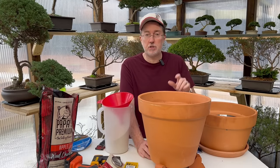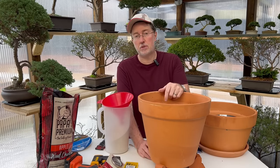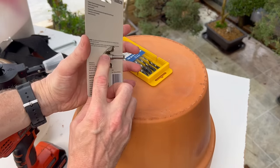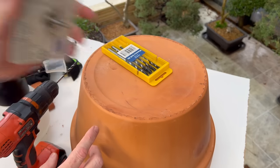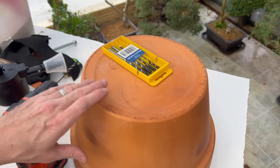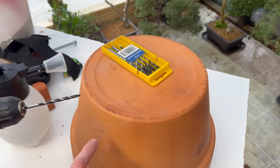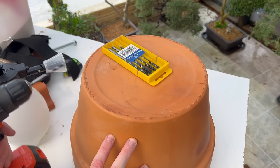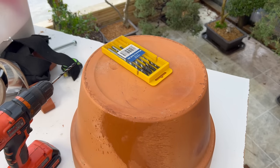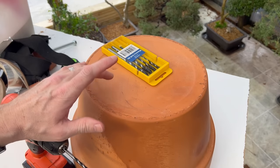Now we're going to work on the lid and install the thermostat. We need to drill a hole about a quarter of an inch in diameter, roughly midway down the ceramic lid. We need to use special drill bits specifically made for ceramic, glass, and masonry — they're less likely to crack the pot. Keep a little moisture on the pot to prevent cracking, and work your way up from a small pilot bit to the size you need to install the temperature gauge.